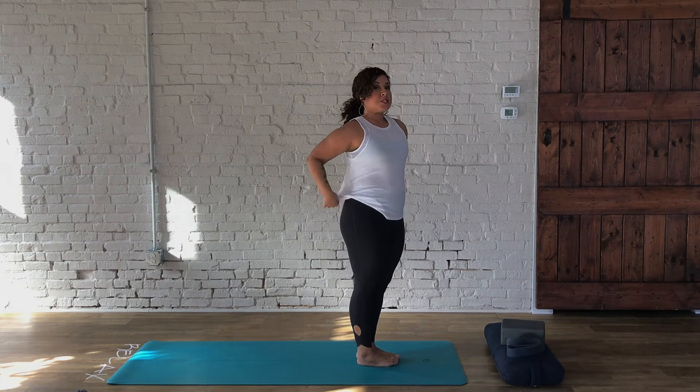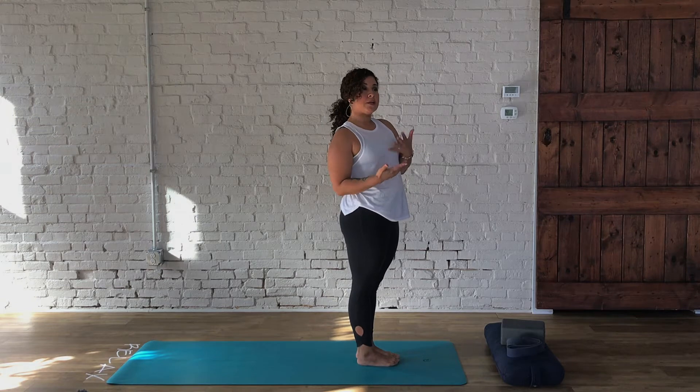We're going to do two more just like this. Or you can decide that instead of a modified plank, if you want to go to a full plank, you have that option as well.